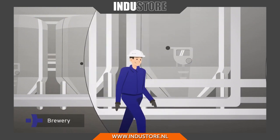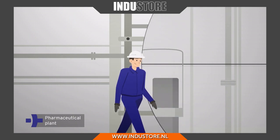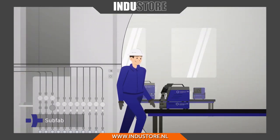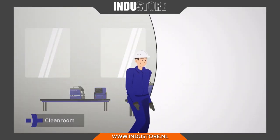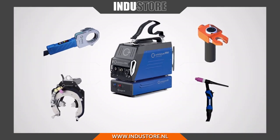Automated tube welding for everyone and everywhere with the mobile welder. The mobile welder grows with your challenges.